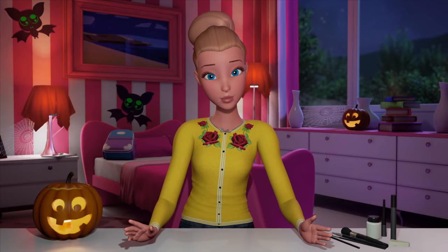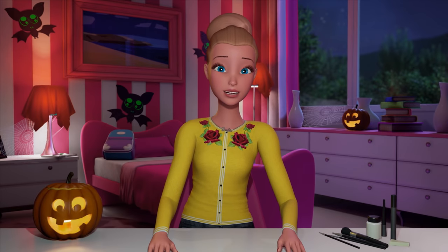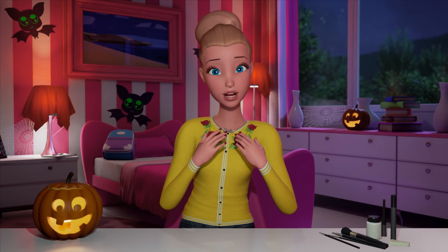Hey guys, so I've been thinking about what I want to do for Halloween this year, and I've been wanting to do something that's really special, something that really inspires me.